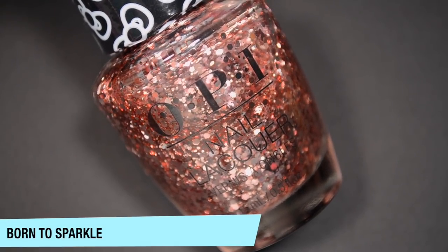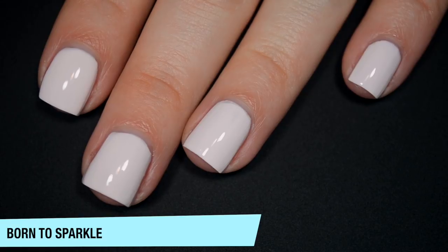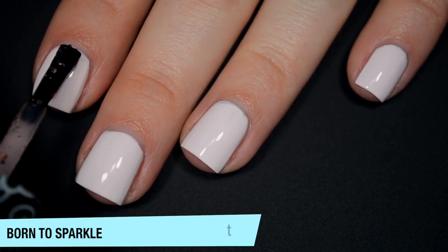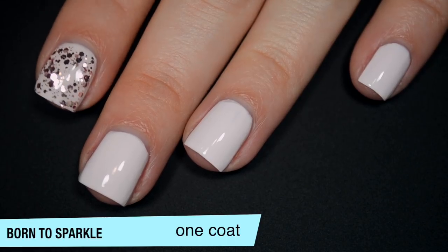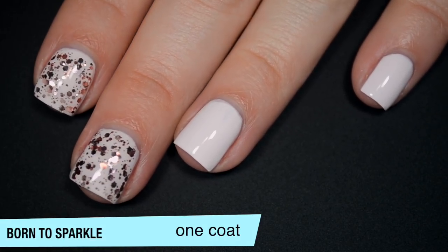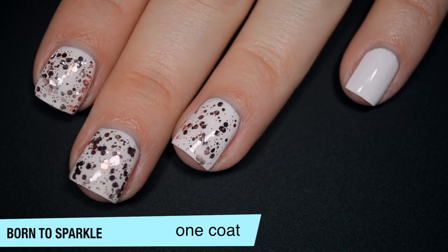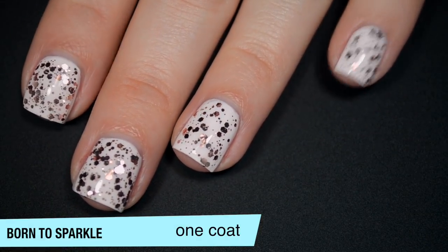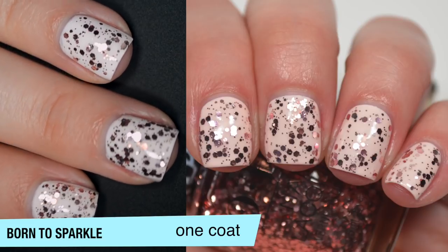The next polish is called Born to Sparkle, and this is a glitter topper — a lighter pink metallic glitter in a couple of different sizes, layered over Let's Be Friends in the swatch photo. It's in a clear base with a pretty decent amount of glitter, almost a little too dense for me personally. Once you get the hang of it, you can adjust how much glitter you're getting on the brush. This will dry textured because it's a fairly chunky glitter, so you'll want top coat to smooth it out. Those larger glitters will also stick to the nail on removal. That is one coat of Born to Sparkle.